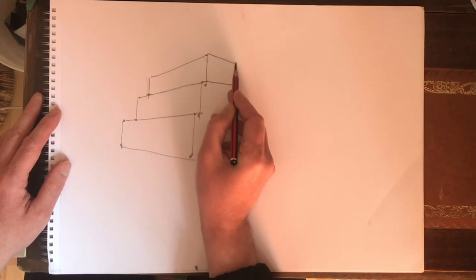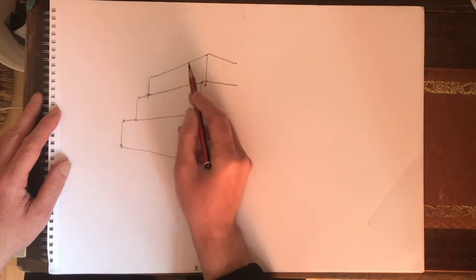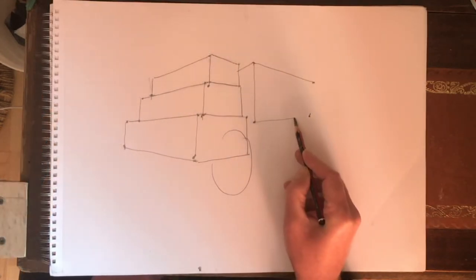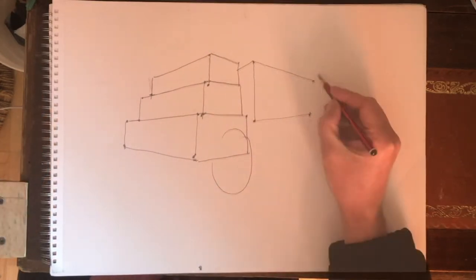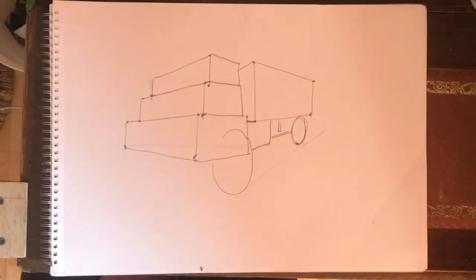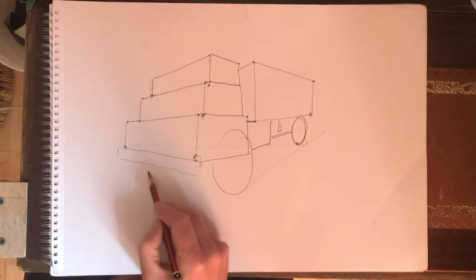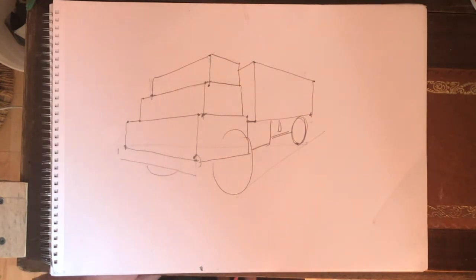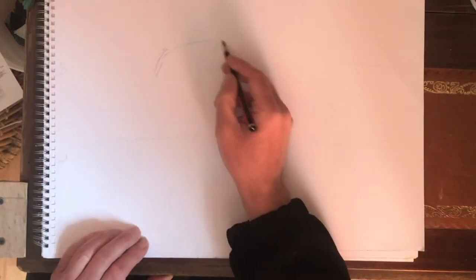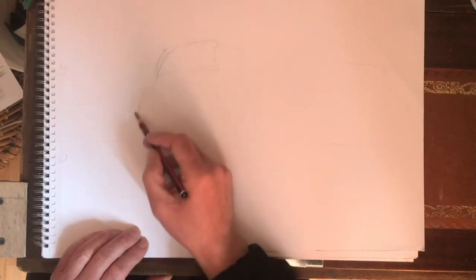It's a series of rectangular blocks, receding and angling away according to the perspective. The container at the back is another rectangle, circles for the wheels, and the undercarriage is just additional line work supporting those rectangles above the chassis. The drawing itself is done very lightly and quickly.